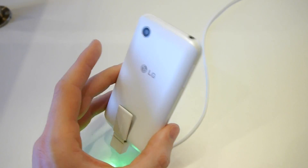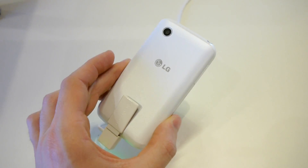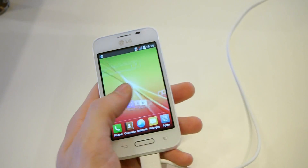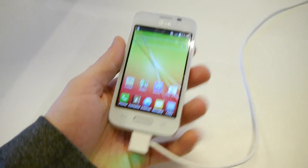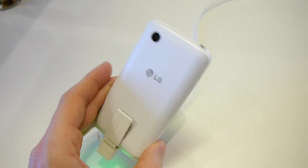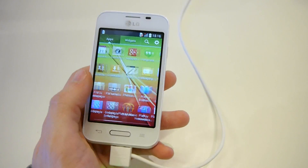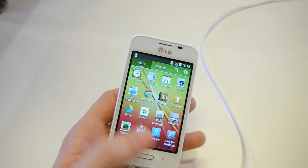Hey guys, this is Rayo at PhoneArena, and what you're watching right now is a hands-on with the LG L40, a cute little handset which has decided to be easy on the budget yet should deliver some nice smartphone functionality.